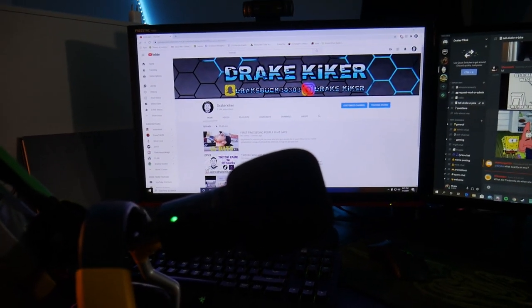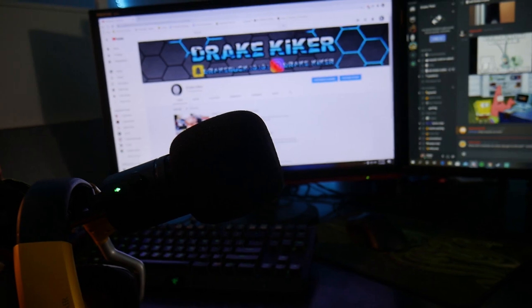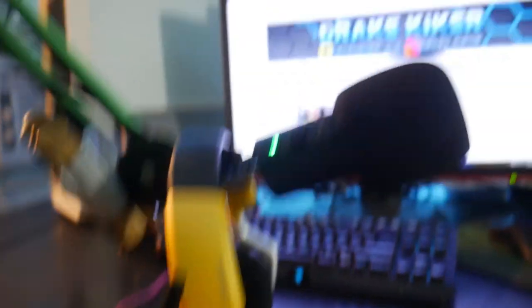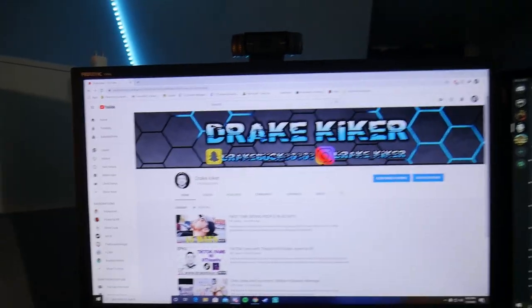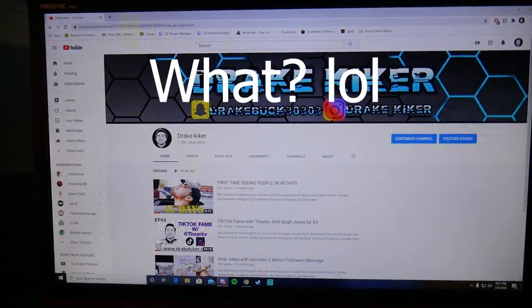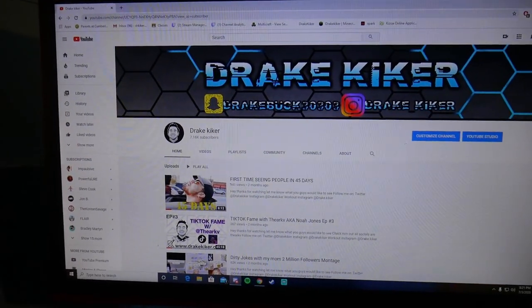This is the view you guys will get if you were in my shoes. I got my Razer X USB mic — probably the worst mic you can get is USB, but I like it, it kind of works. I'm rocking my Void Pro wireless headphones. And over there on the monitor, that's my YouTube channel — you should subscribe.